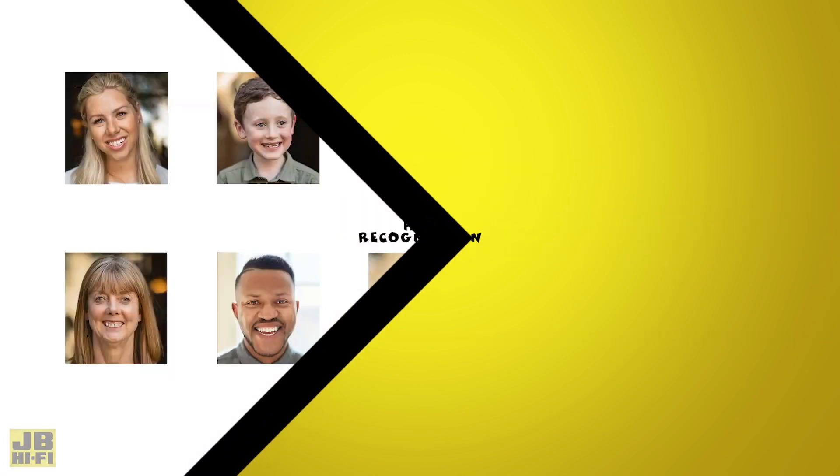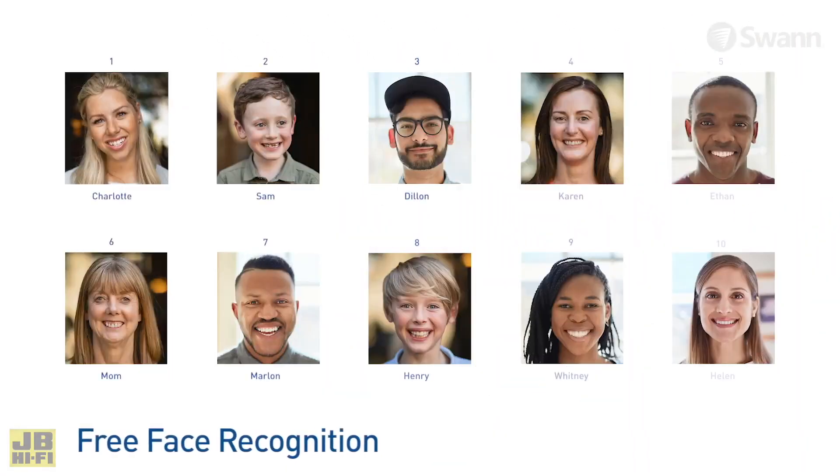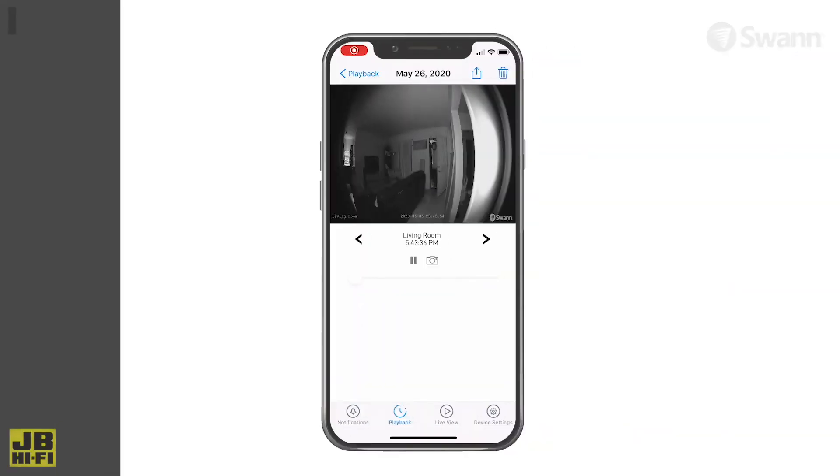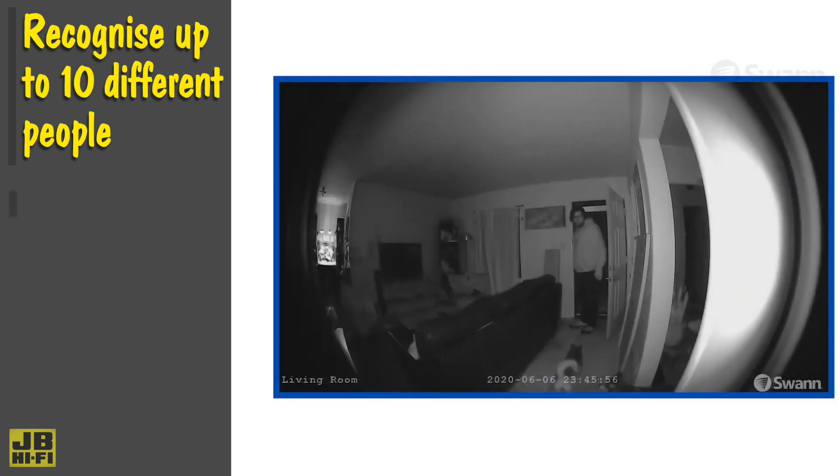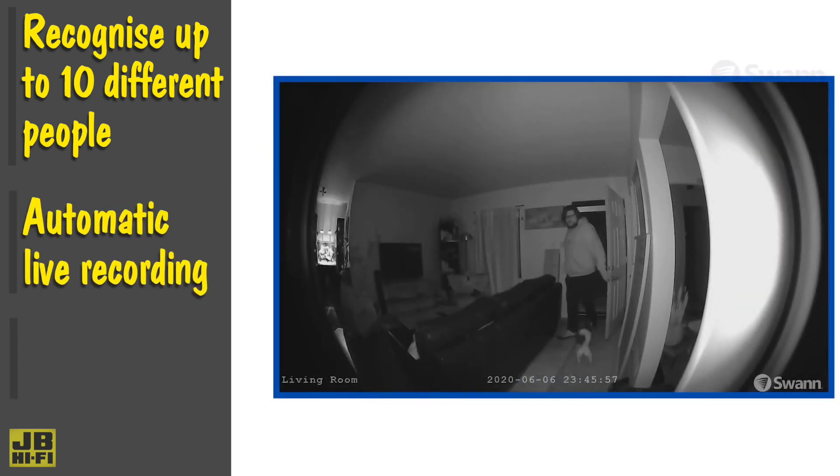Security camera systems that sit in a fixed position on a wall are great until somebody steps slightly out of frame. The Swan Wirefree Security System captures an ultra-wide field of view, letting you see wall to wall and even has the ability to recognize faces.